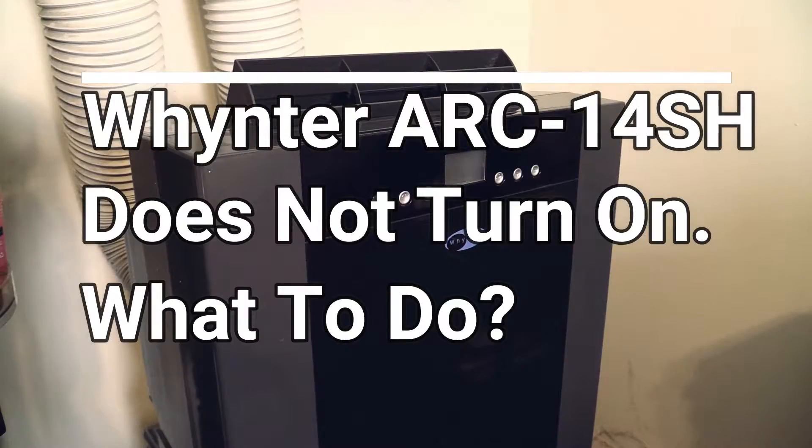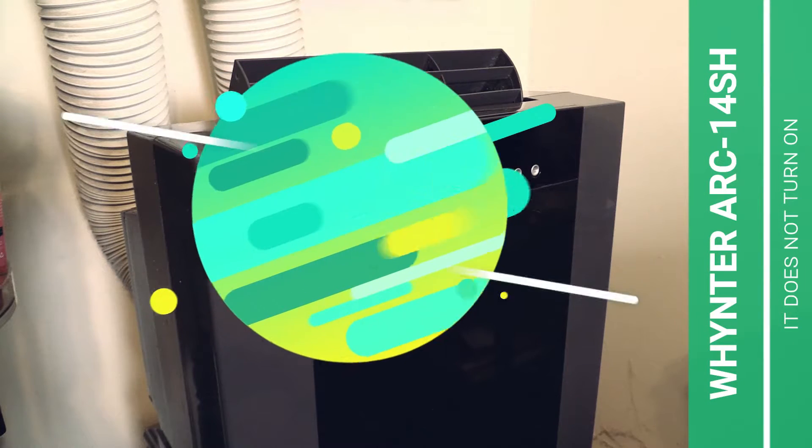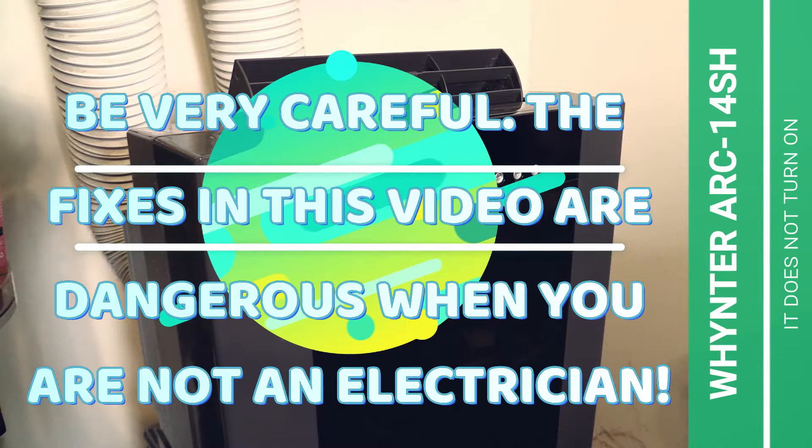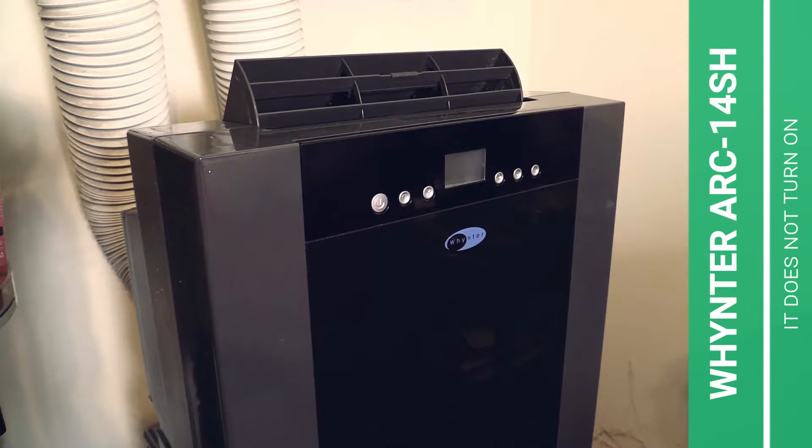Hello my friends and good morning. This is Michael with the Whoopnik channel. Today I'm talking again about my portable air conditioner, the Whynter ARC14SH. Today I will show you what to do when your Whynter ARC14SH does not turn on anymore.